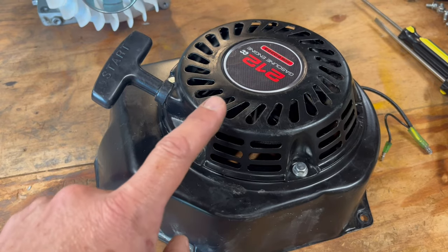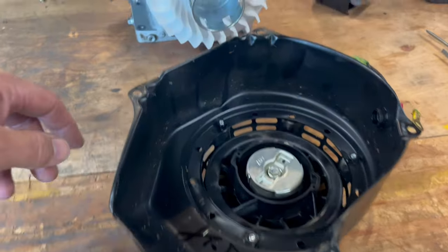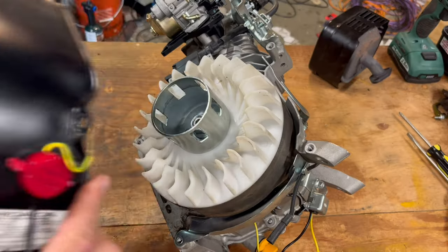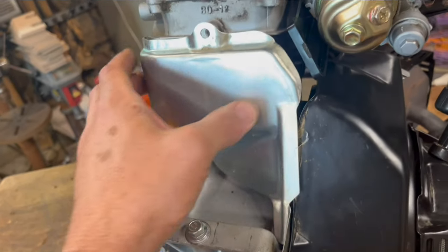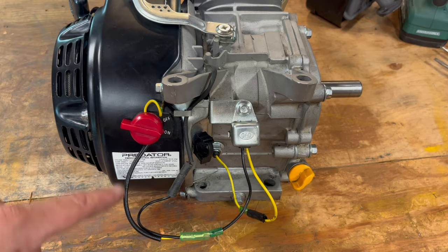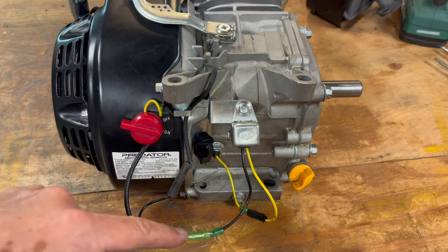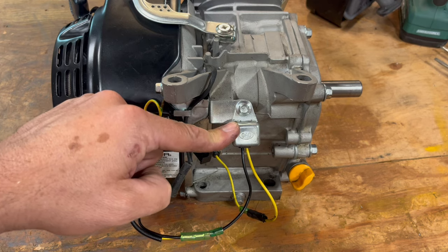Flywheel cover and pull start. When these go bad, you can get new ones. When you pull the cord, these tabs come out and grab holes in the cup. That goes on right here, and there's another cover that goes on right here. Here's the kill wire from the ignition coil — it connects to the kill switch, which goes to ground when you turn it off. It also goes to the sensor module that goes to ground when it's low on oil.